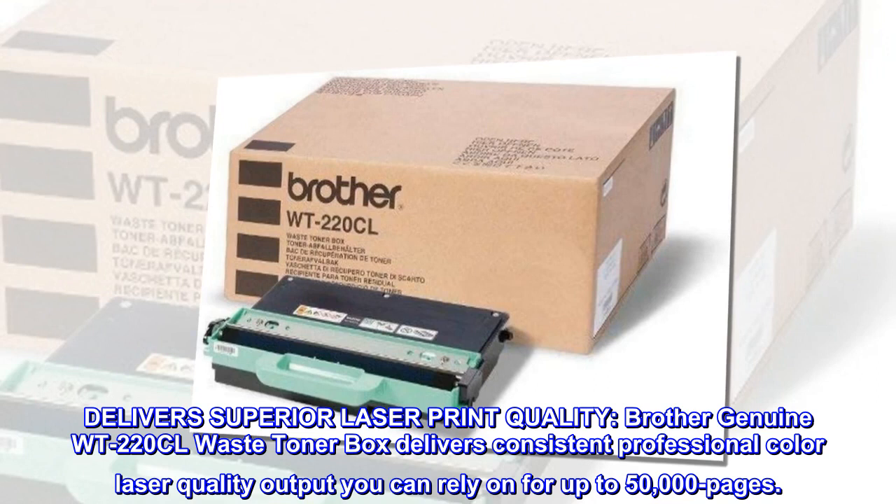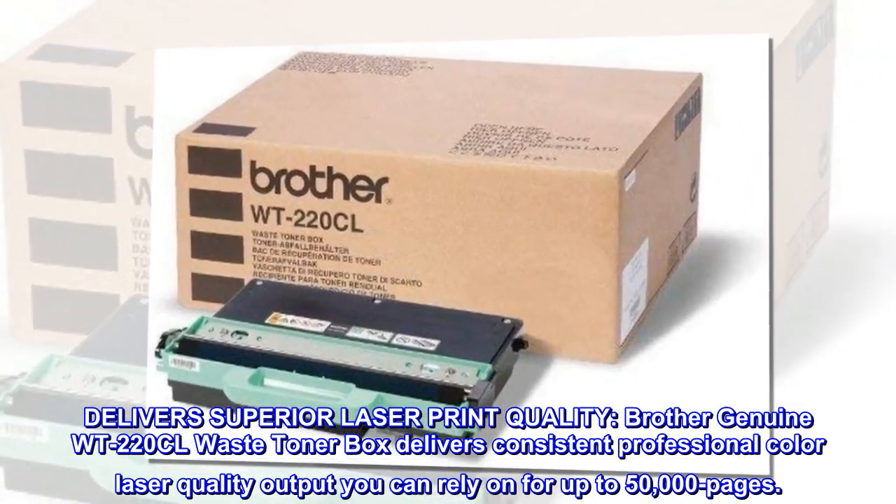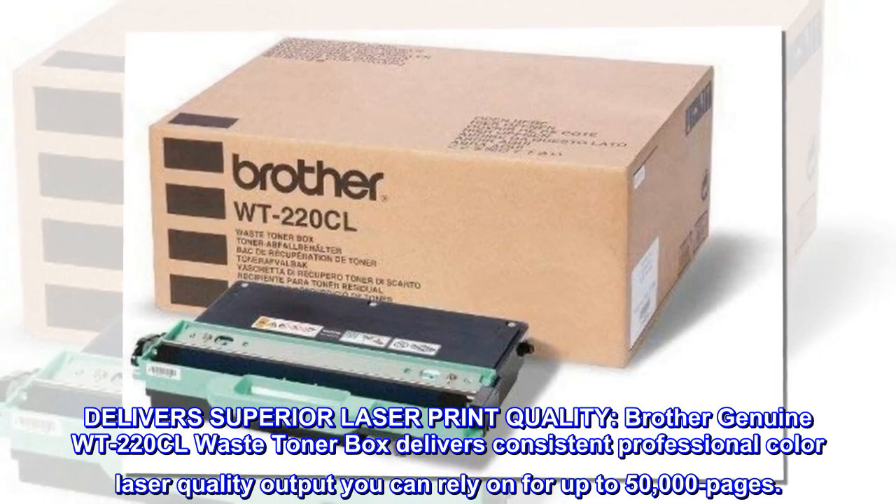Delivers superior laser print quality. Brother Genuine WT220CL Waste Toner Box delivers consistent professional color laser quality output you can rely on for up to 50,000 pages.